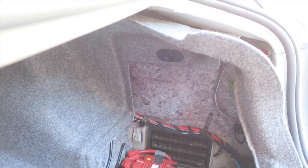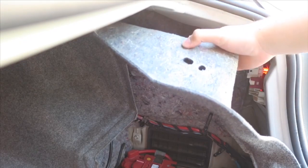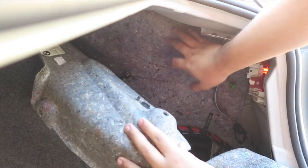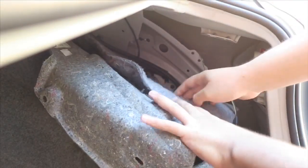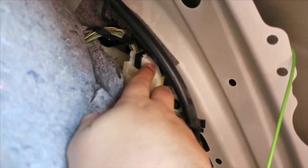My camera ran out of space, but I cleared some things up and now I'm recording again. Just push the carpeting out of the way. Once you're here, you can see this little felt piece right here — push that out of the way too. Then you can see the RDC module way back here. I took the camera off the tripod just to show you — once you pull the carpeting out, you can see the RDC module right here. All you gotta do is disconnect it.